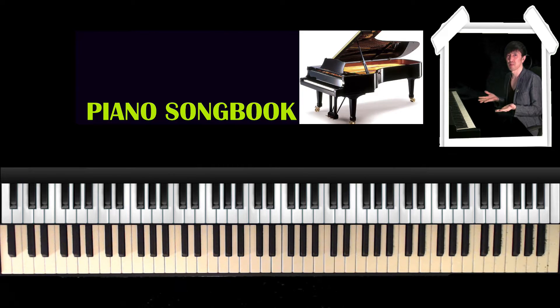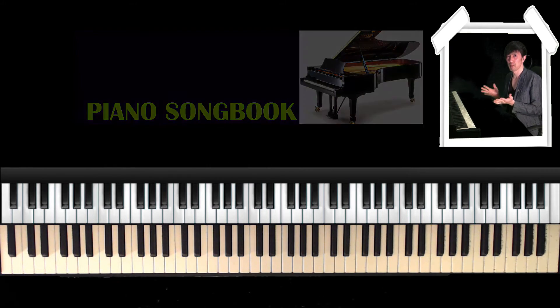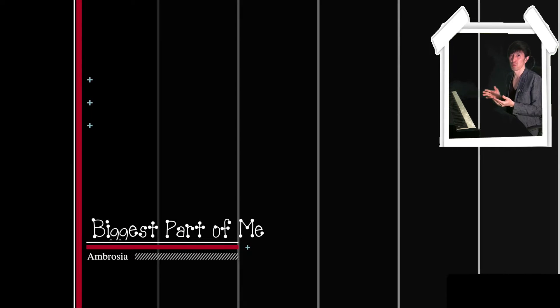Hi, welcome to my piano lesson. My name is Hiroshi. In this lesson, I'll show you how to play the bridge part of 'Best Part of Me' by Andro — the rich part. Okay, here we go.